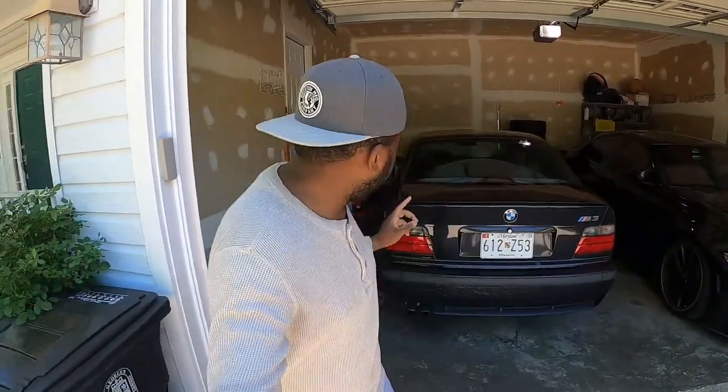Hello guys, welcome back to the channel. On today's video we are going to roll the fender of the E36 BMW M3, and I'm gonna explain why.